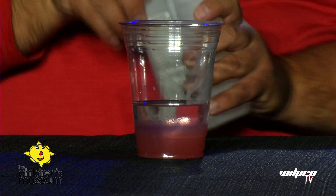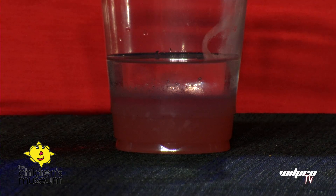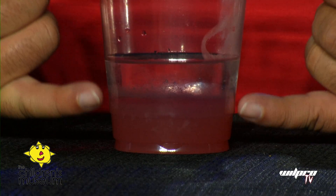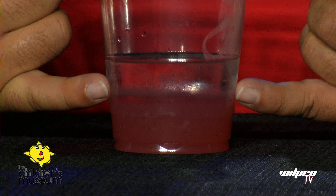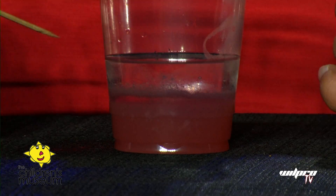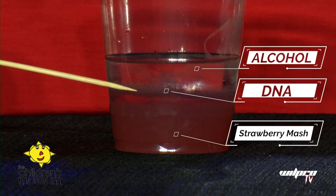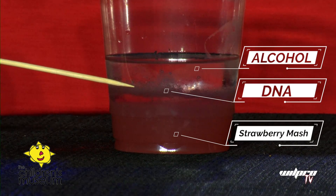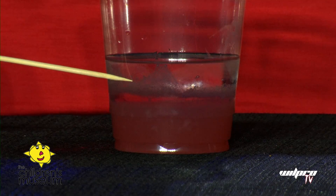And you can see it start to separate. There we go — now we have two distinct layers in our solution. You will definitely start to see the separation of the mash. Here's our alcohol on top, and you can see this kind of clear, fuzzy-looking material starting to separate out right there. That layer right there is our DNA material extracted out of the cells of the strawberry, and it will start to rise to the top. Got a great shot of that!